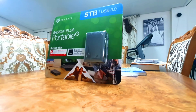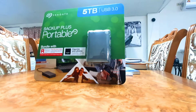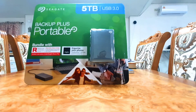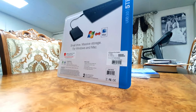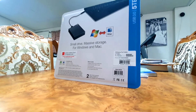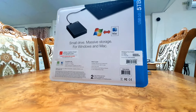The Seagate Backup Plus Portable Drive is USB 3.0 compatible with test speeds as high as 45 megabytes per second or 300 megabits per second. Its small compact design is perfect for travel and includes two years of rescue data recovery service and warranty. It's targeted not just for the average consumer but also photographers, with an included two-year rescue service and two months of Adobe Creative Cloud Photography plan — absolutely free!